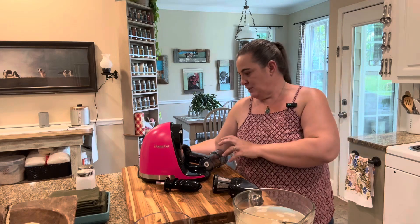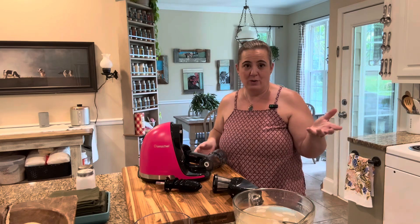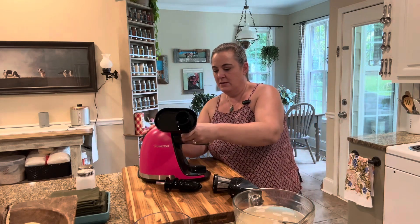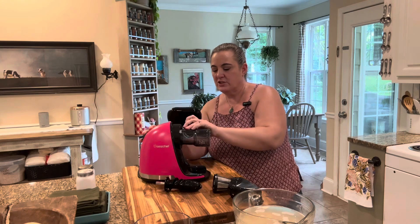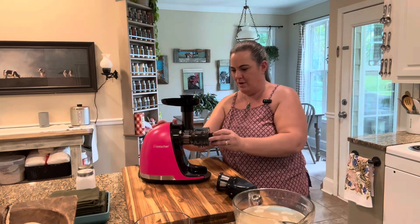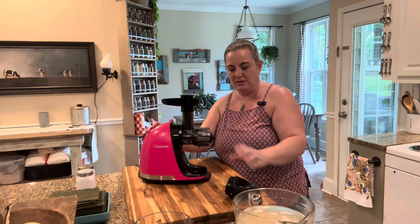So this one, like I said, they sent it to me and I thought I'd give it a whirl and show you guys how it works. It's really easy to put together — it has augers and little filters but everything just pops together really easily.